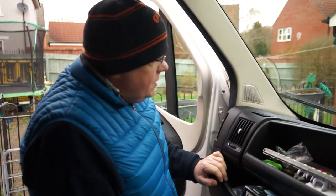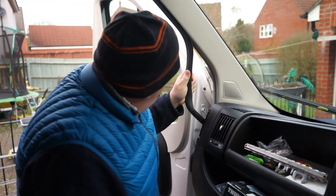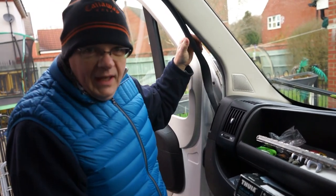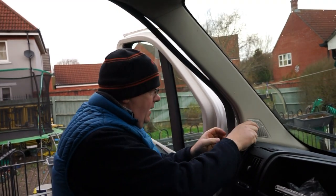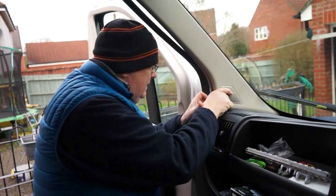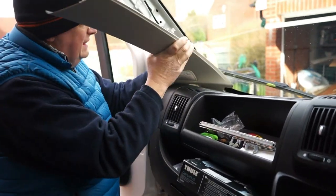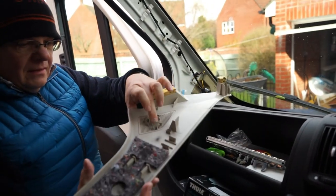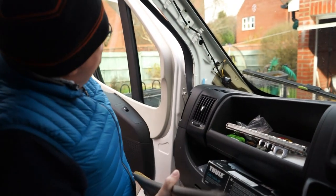So it says in the instructions — well, actually it doesn't say because it's all pictures, Ikea style, no words just pictures — the first thing to do is to remove the rubber door lining. And then this should just unclip. Then you take the speaker off the housing and it comes straight out, so that was pretty straightforward.